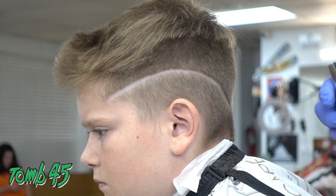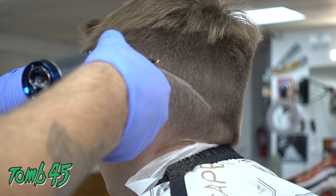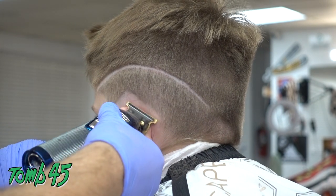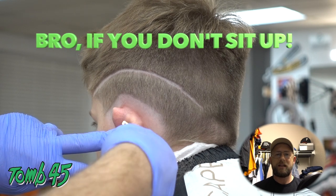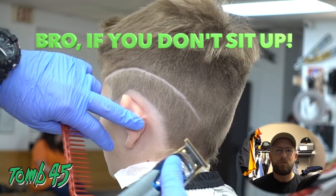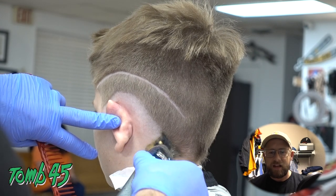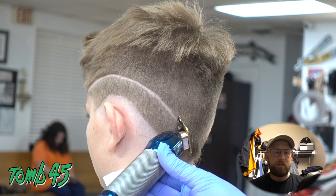A lot of these kids came in getting designs for school. When I was in school we weren't even allowed to have designs, and now these kids are getting designs on their first day of school. He wants this fade coming up to the design. I'm real big on setting in guidelines to get a foundation down, and then I'll come back and do my detailing. All I want right now is to get my guidelines in, get a little baseline fade in, and then I'll detail everything else.